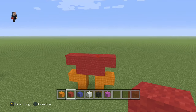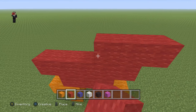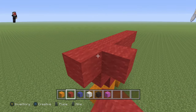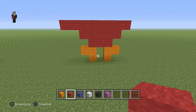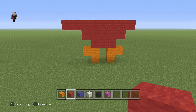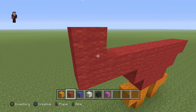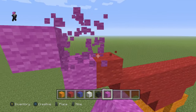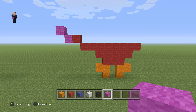Then we're gonna do five on the top of those three, so one, two, three, four, and five. Then we need to have eight, so we're gonna go one, two, three, four, five, six, seven, and eight. Make sure you guys have those eight red wools right across the top. Then for his little tail, we're gonna add one diagonal red wool, then a magenta on the left and a diagonal magenta.